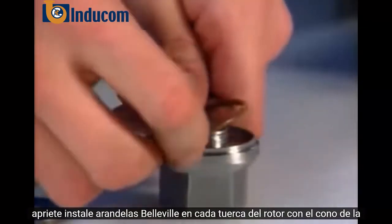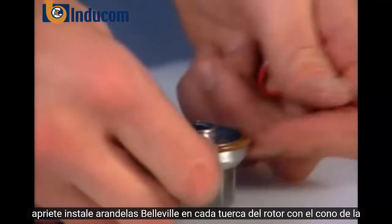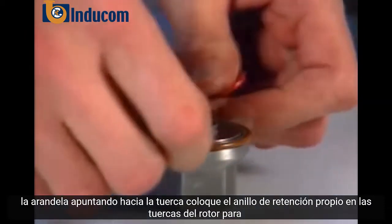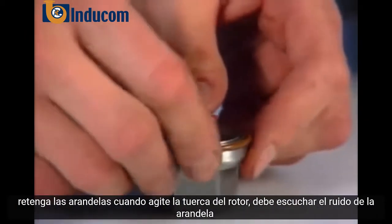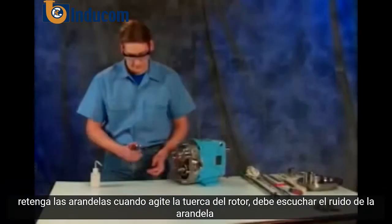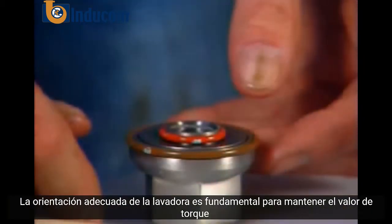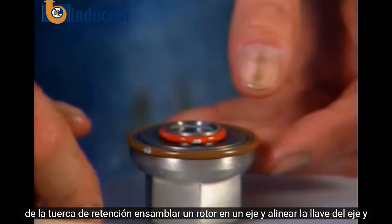Install Belleville washers in each rotor nut with the cone of the washer pointing towards the nut. Place the retainer o-ring onto rotor nuts to retain washers. When you shake the rotor nut, you should hear the washer rattle. The proper orientation of the washer is critical to maintaining the torque value of the retaining nut.